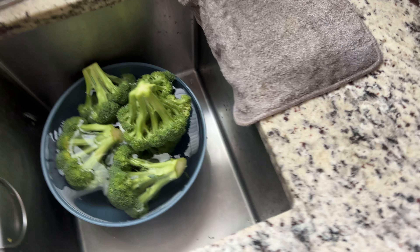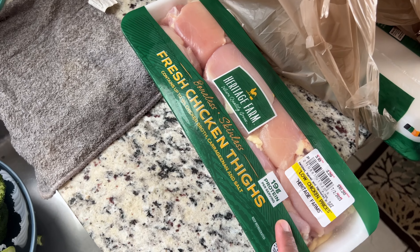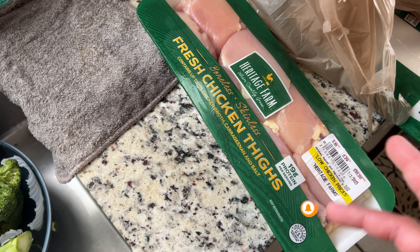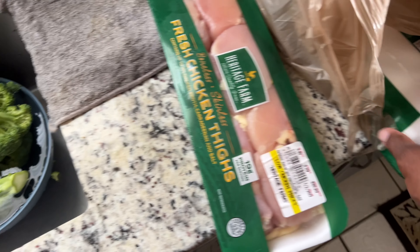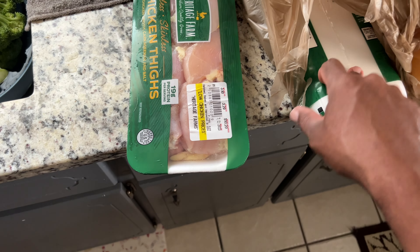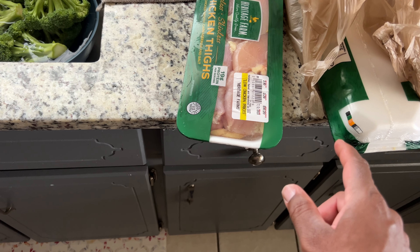Over here I got some chicken thigh — I'm about to cut these into strips, season it, wash it, clean it, season it, and all that good stuff. Cut it into strips so it's gonna look like chicken tender but not really chicken tender. That's gonna be my meat for the stir fry, but it's gonna mostly be vegetable. I'm not sure if I'm gonna use all of this one. Over here we got some bell pepper — I got two red and two yellow.